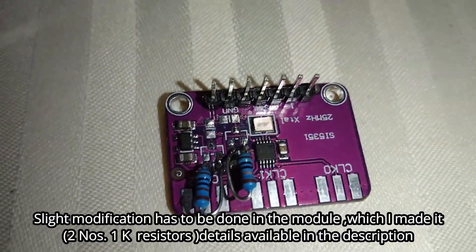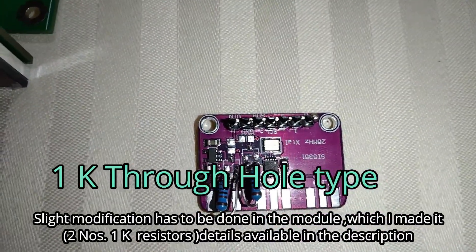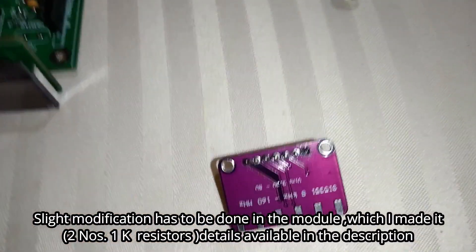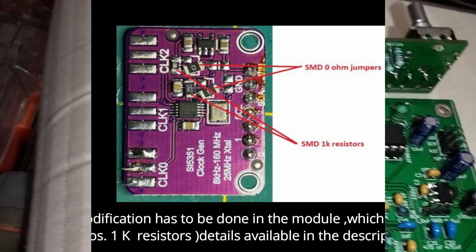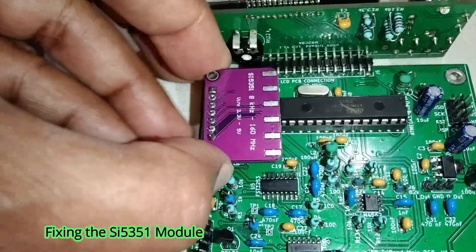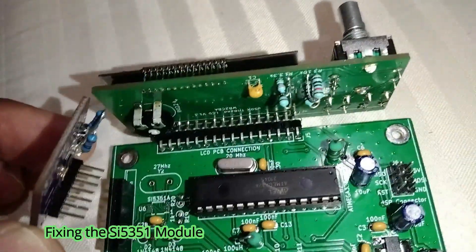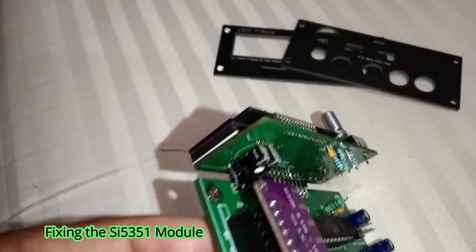There are changes in the module. If you do it with an SMD component, you can use it as a normal fit-through resistance. I'm going to put it in position and do a video on the assembly. We're going to set up the devices.